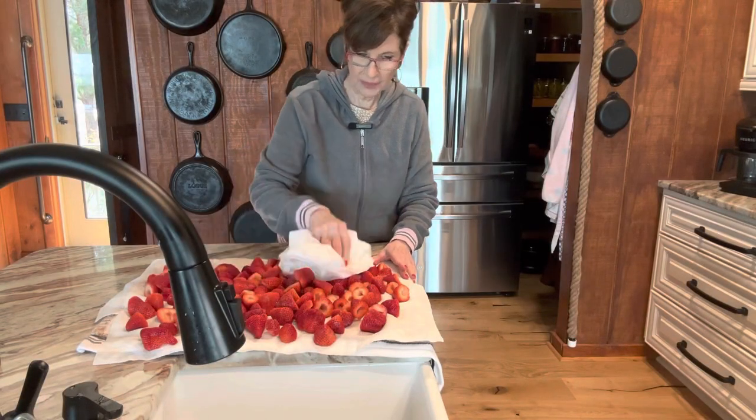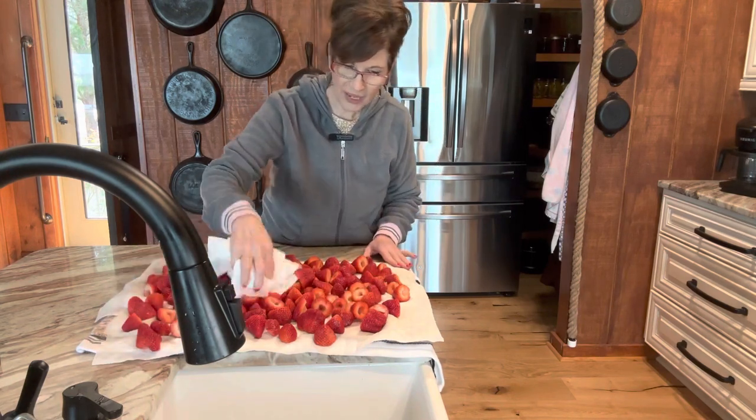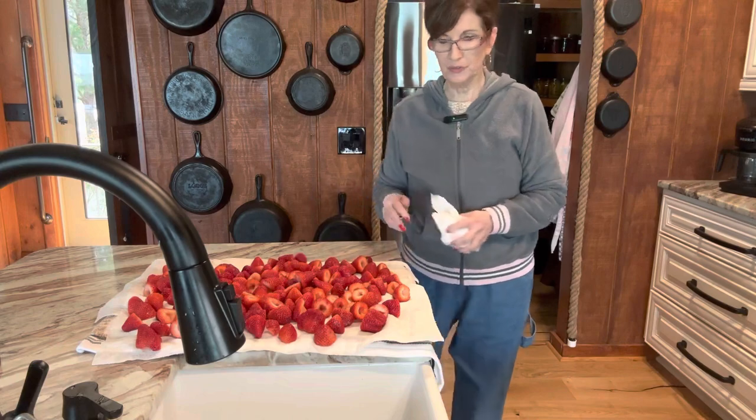All I'm doing here is blotting them with paper towels to get most of the moisture off — not the strawberry moisture, but the water moisture from where I washed them. That's all we're doing, getting them ready to flash freeze.